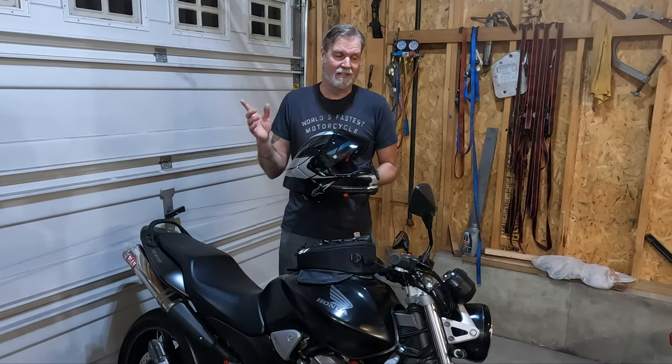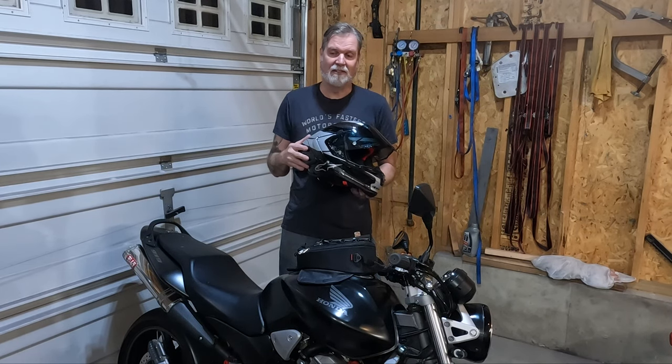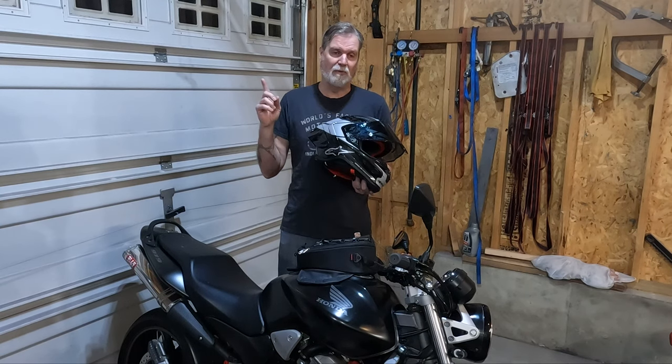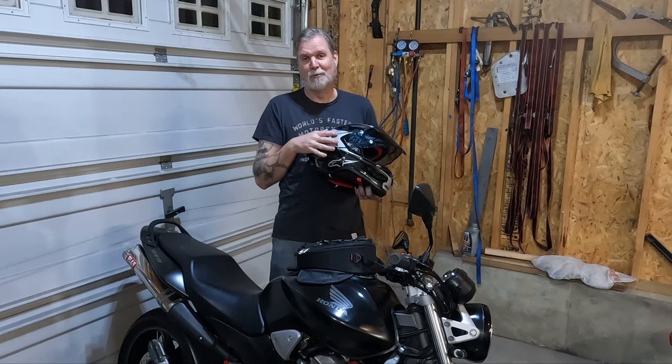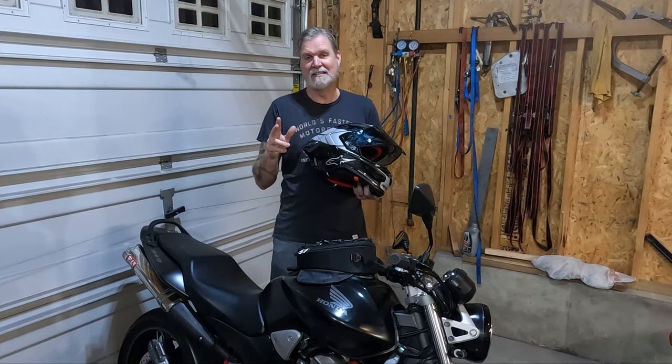All in all, I think this is a great helmet and I'm really happy I got it. I definitely think it's worth the extra money. And if you don't want to spend the $1,200, you can go with the base model without the graphics and save yourself a couple hundred bucks. Thanks so much for watching — like, subscribe, all that good stuff.